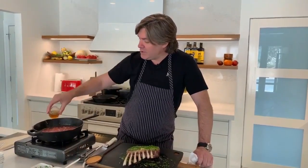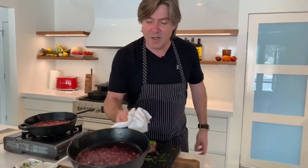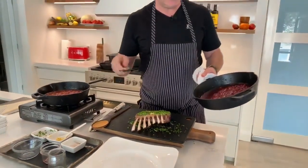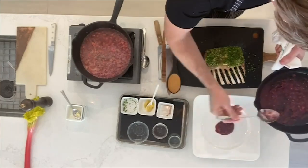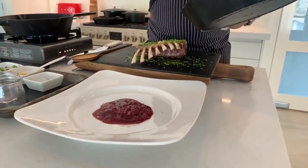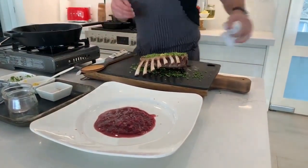Our gastrique is going — we caramelized the honey, deglazed with vinegar, brought it down, added red wine, and now the lamb stock is in. It'll be another four or five minutes to cook that down. The acidity from the rhubarb makes this a jam-slash-sauce. Check out the color — it's absolutely glorious, a cross between acidity and sweetness. We're going to put that on the plate in the middle and give it a little shake.